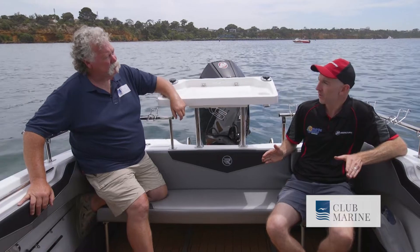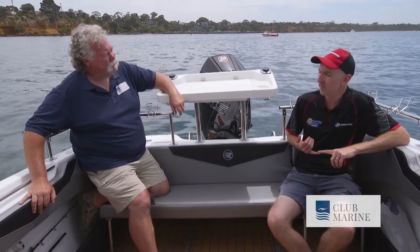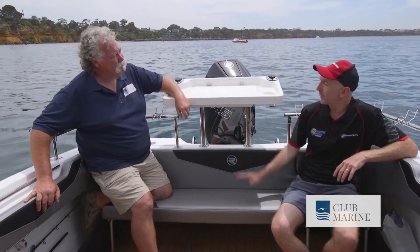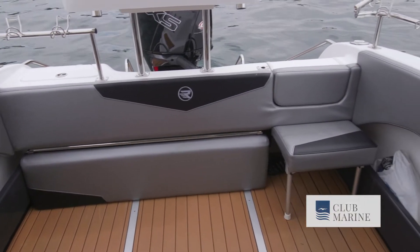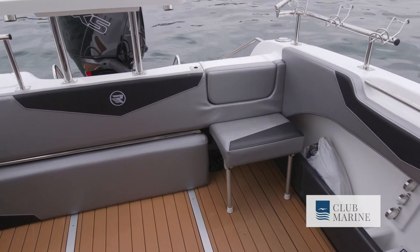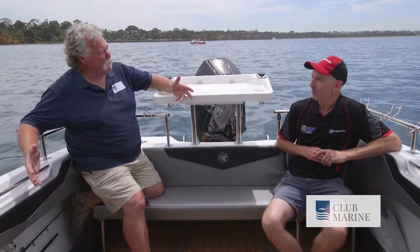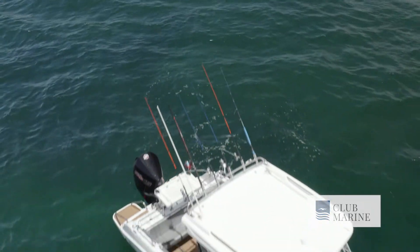We get offshore fishers and a lot of family boaties coming in looking at these. You know, they put the rear table in, the rear lounge — you can put the seat boxes in, they're removable, take them out. So it's a really versatile boat. There's a bit of room to move when you've got a few people on board, the kids all running around, and good high freeboard with plenty of handholds — that's important for a family.